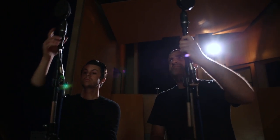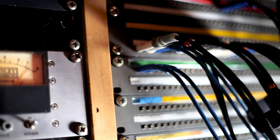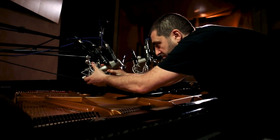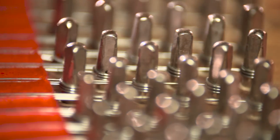We're just about to finish this session, putting the finishing touches on the recording process, just recording a few more takes to cover everything. This has been an amazing journey. It's a huge and very ambitious project to basically try and capture all the nuances, all the qualities, and all the subtleties of this amazing piano.